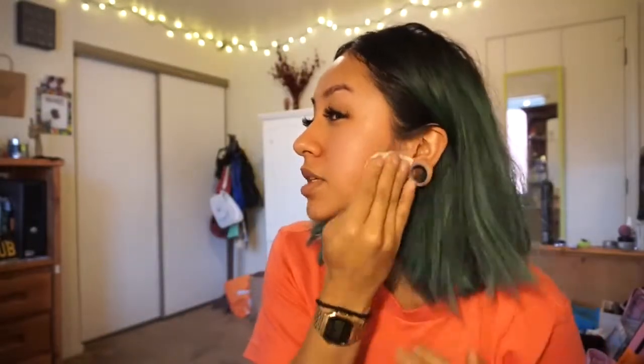I even go up to my ear because sometimes I get makeup on my ear and in the back of my ear and down on my neck. This is honestly how I keep my face pretty clear, and this has been helping my skin so freaking much because I do work at a makeup store, so I have to do my makeup pretty much every time I work. And then I just like to wear makeup in general. This honestly helps your skin so much.